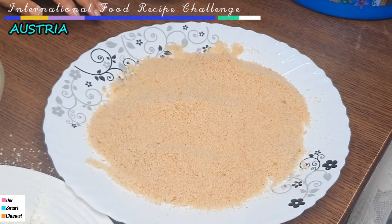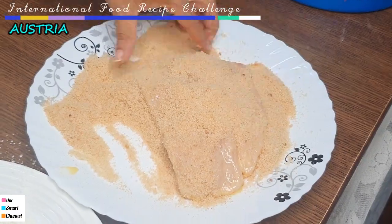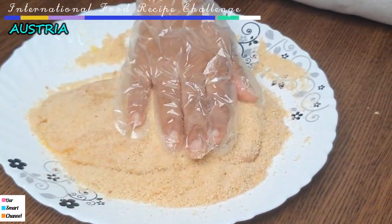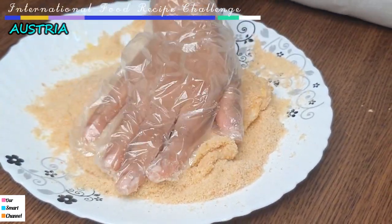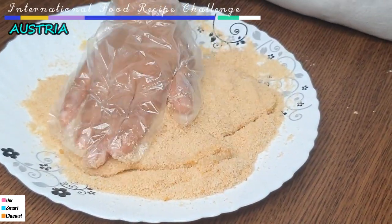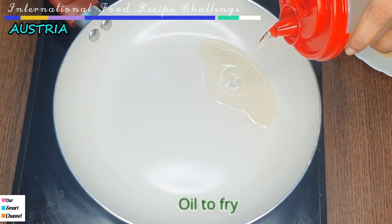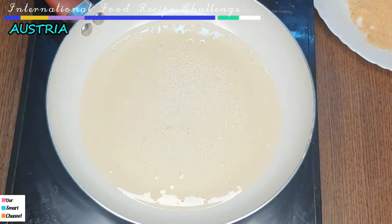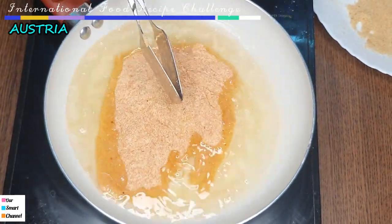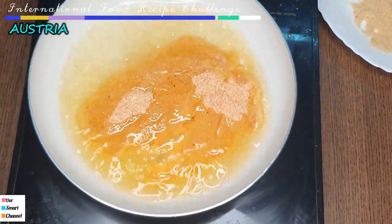We will add the bread crumbs and press them onto the coated piece. When the coating is set, we will add oil to a pan. Pour it in the pan and fry it.